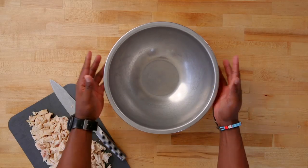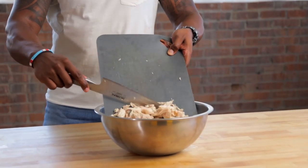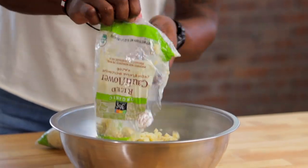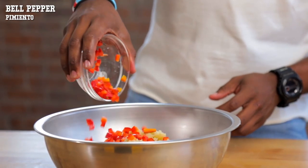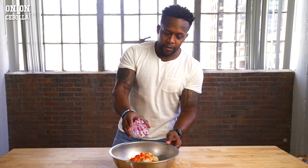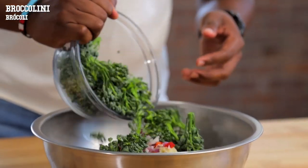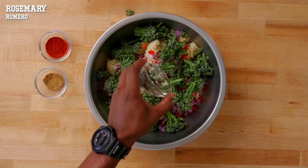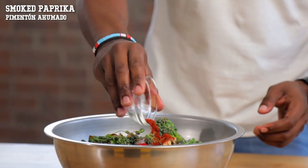To a really large bowl we're going to add in the chicken, our steamed cauliflower rice, a pop of color with some bell pepper, some onion, some broccoli or broccolini, some fresh garlic, some rosemary, some cumin, and some smoked paprika.